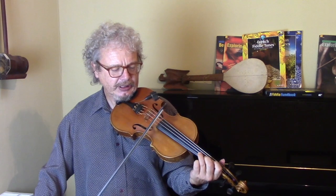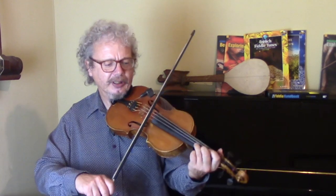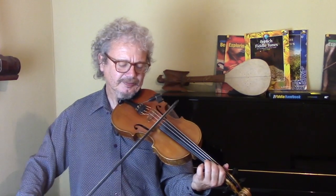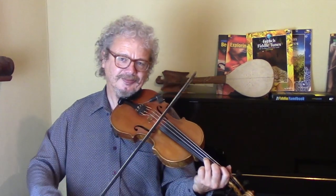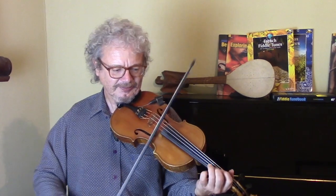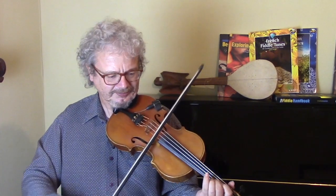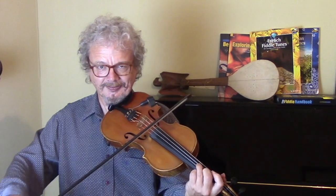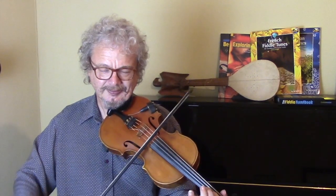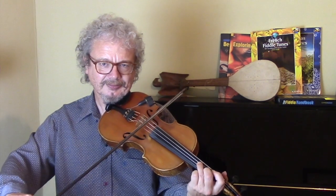So we're starting off here on the D. If I count you in: one-two-three, one-two-three... There's not much more to it than that.